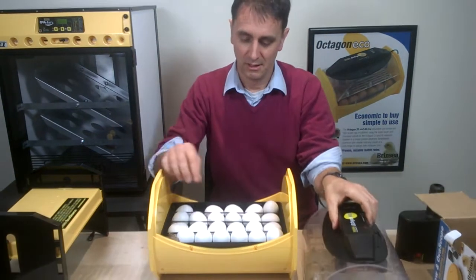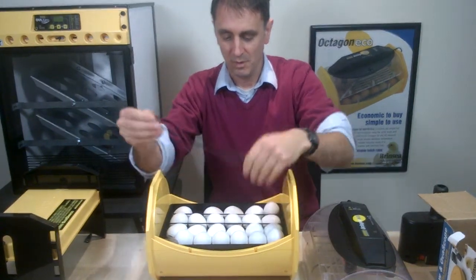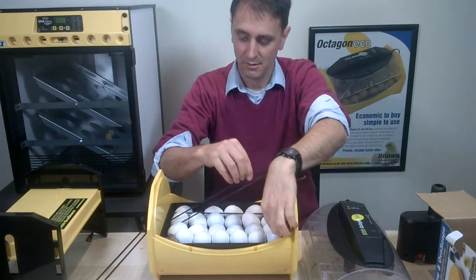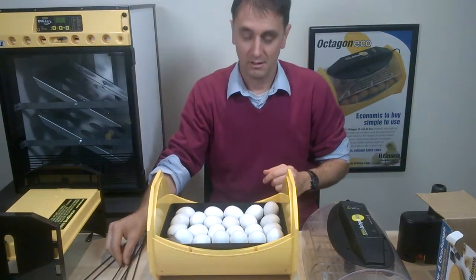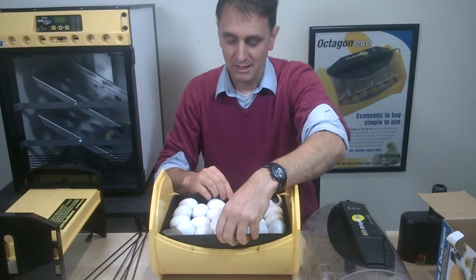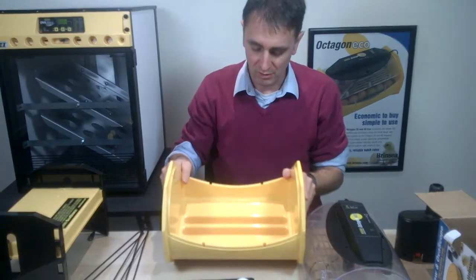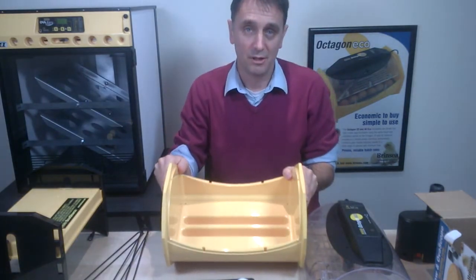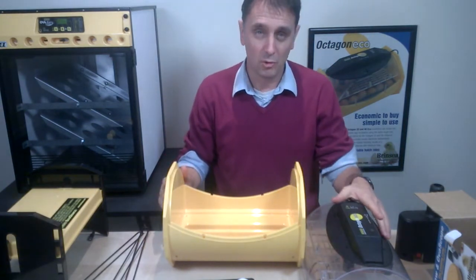We also remove the separators, because as the eggs hatch we don't want the chicks getting themselves caught on the separators in the tray. We then add water to the second reservoir.